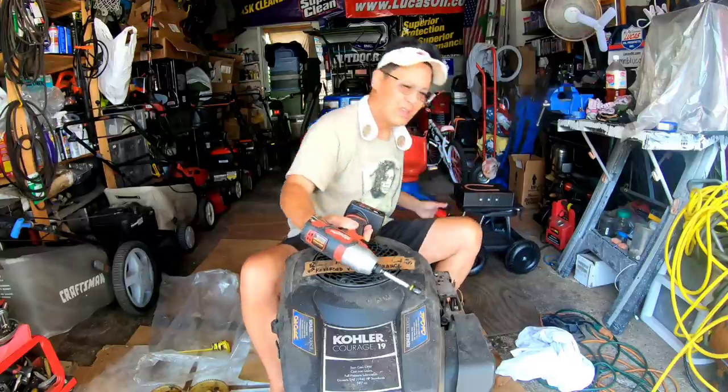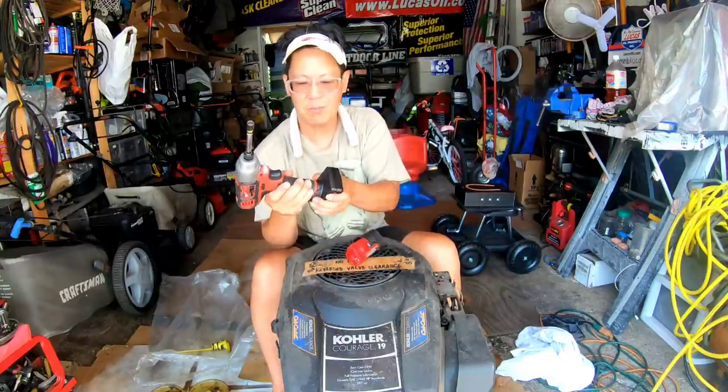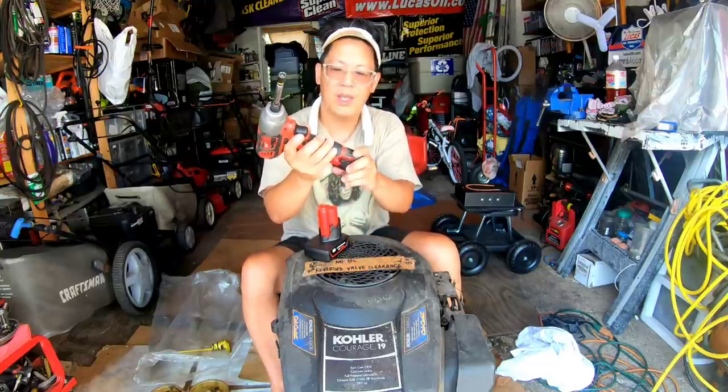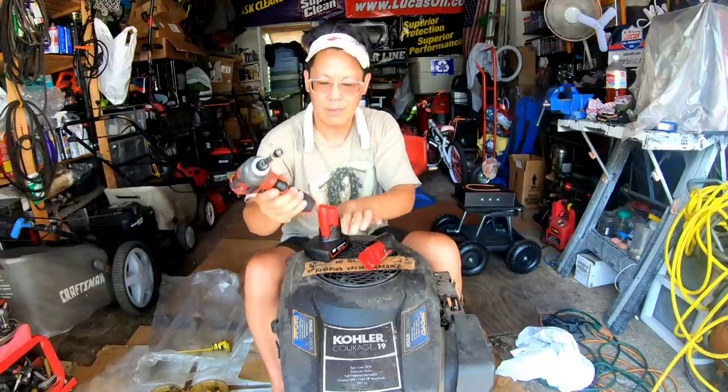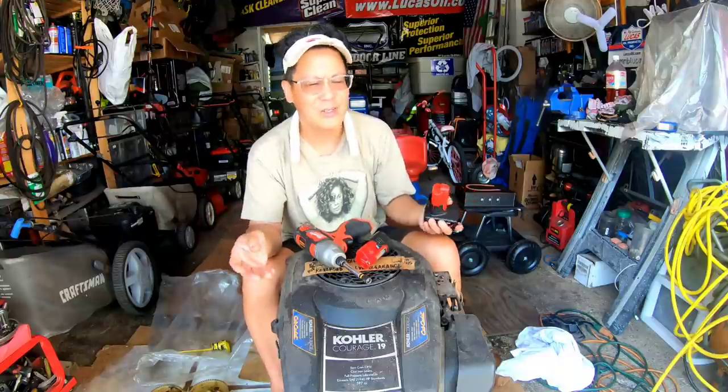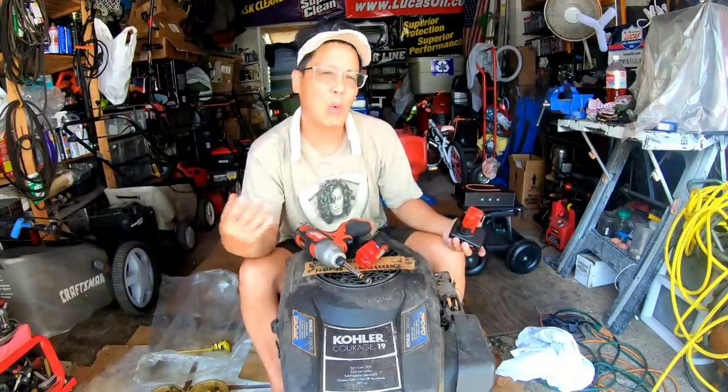When I got the Milwaukee M12, it came with a small battery. I since bought a 6-amp 12-volt lithium-ion on eBay for $20 — I think it's a copied battery but it works fine. This one has a stand so it can sit flat. When I first tried to charge this battery, the charger wouldn't work. I watched some YouTube videos — if you spray contact cleaner on the contacts it'll work again. I didn't even do that; I just blew into the contacts and it started to work.